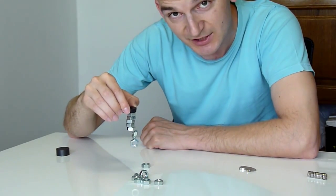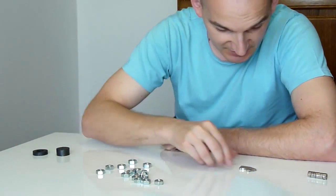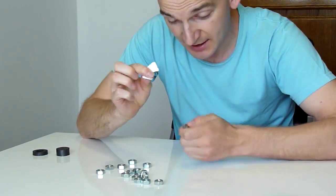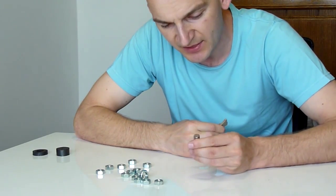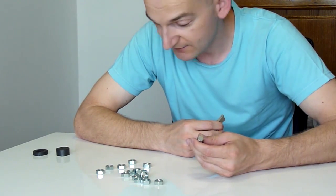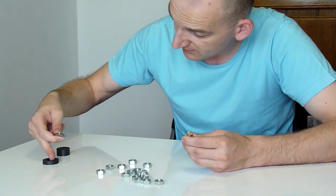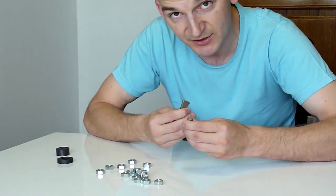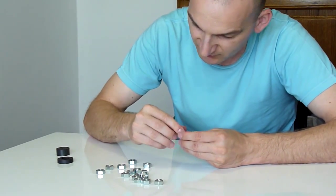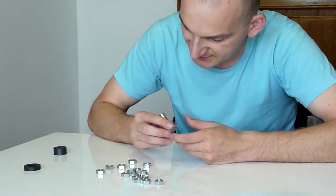Now let's get to the neodymium magnets. I don't know the exact grade of these — I don't have the information for the one from the hard drive, and the one I bought in the store. But I think they are the N40s, something like that. You will see now what's the difference. I'll use both of these together because I want to have the same volume as the ferrite magnet — so this would be a real comparison. If I put these two together, that matches the volume. Now we will try to pull.